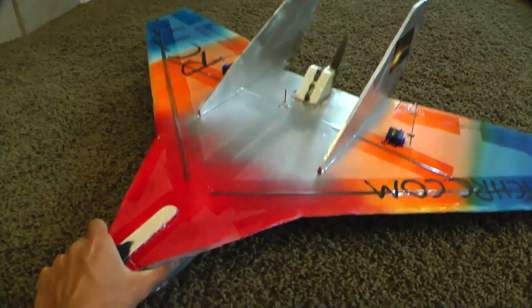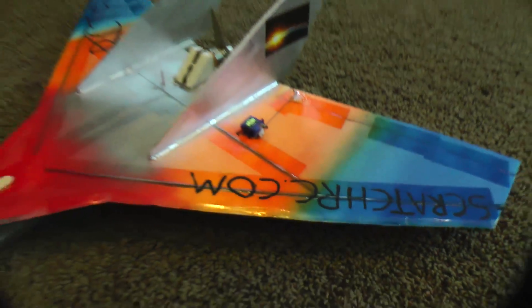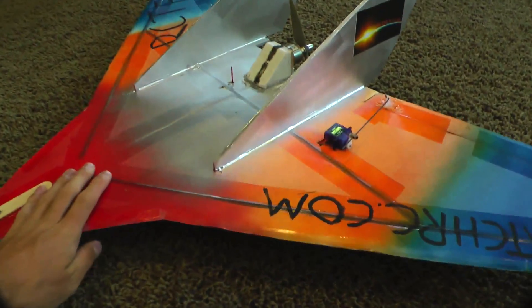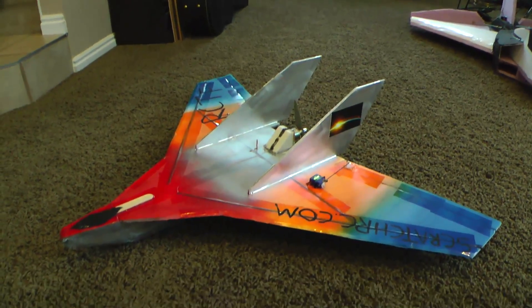I use a 2200mAh 3-cell battery and a 2212-06 motor with a 6x4 prop, 9g servos, and it's just a foam board and carbon fiber construction plane. Here's some video of it flying.